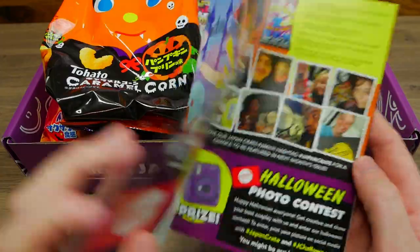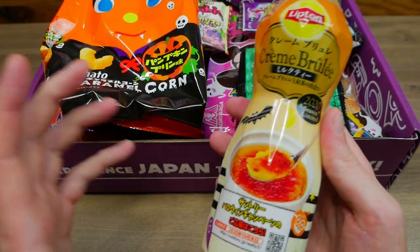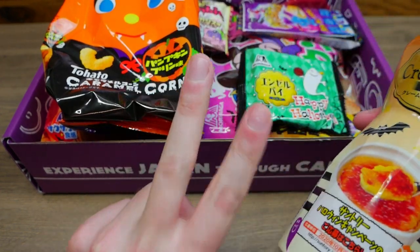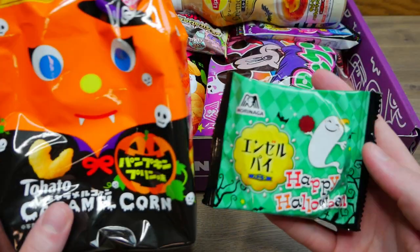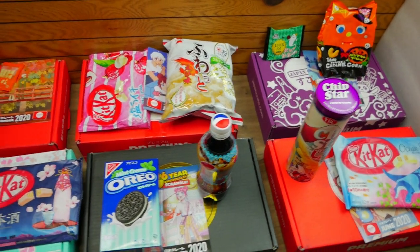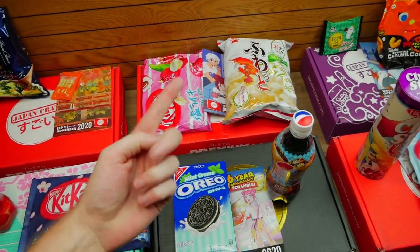Here's what's in box number six of Japan Crate — the Halloween edition — tons and tons of great goodies. This was a hard box to choose from. I wanted to choose the cream brulee drink from Lipton, but I already have two drinks to try out and I don't want these to go to waste, so I'll be saving that. The other two I'm picking are some kind of pie and pumpkin pudding flavored caramel corn. These are the two items from each box that I chose — two drinks and a ton of other snacks.